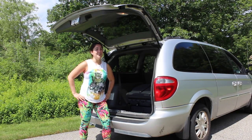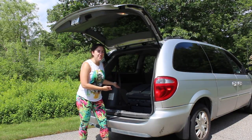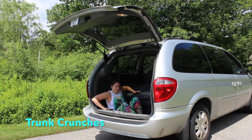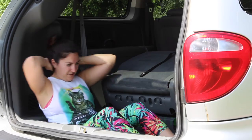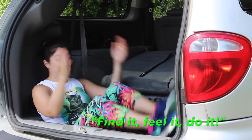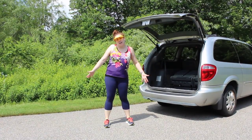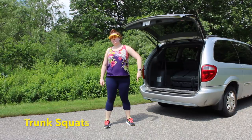If you want to tighten up your junk in the trunk, hop on in! Trunk crunches are so easy to do! Find it! Feel it! Do it! Get a whole body workout with trunk squats!